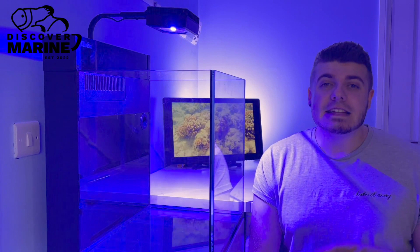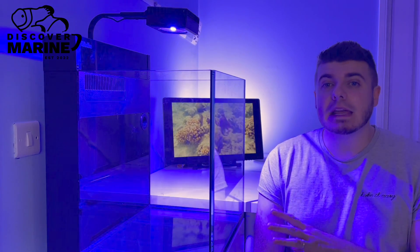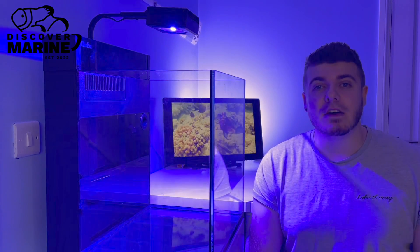What's up guys, I hope you're doing well. My name is Alex and thank you so much for joining me on Discover Marine. Today we'll be taking a look at the Red Sea LED 50 light. We'll be cracking open the box, installing it on the tank, and also taking a quick look at the software.